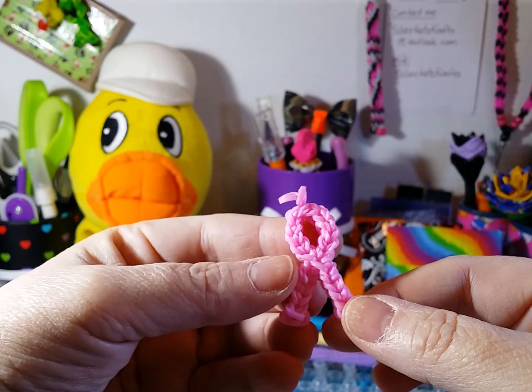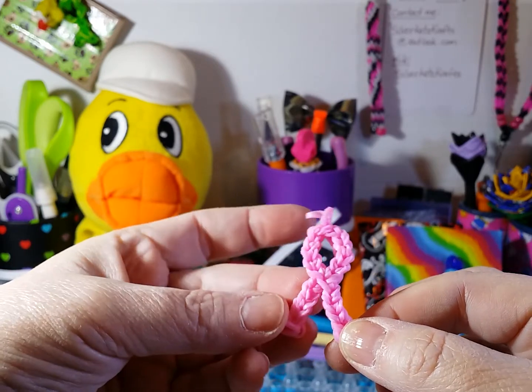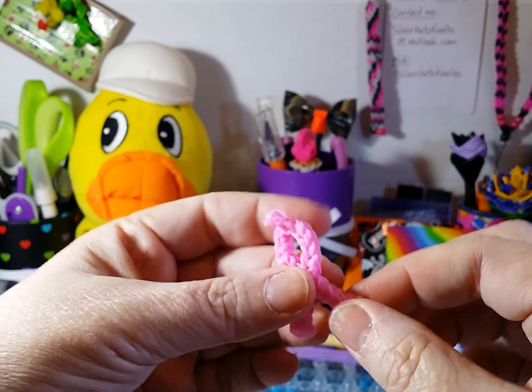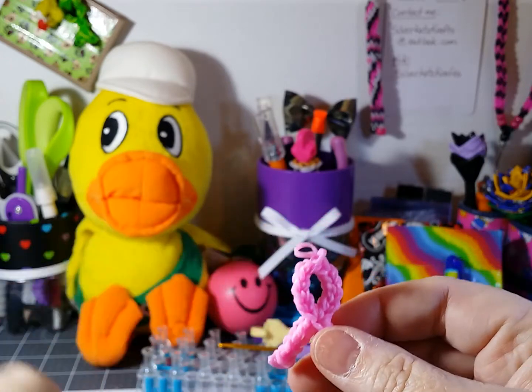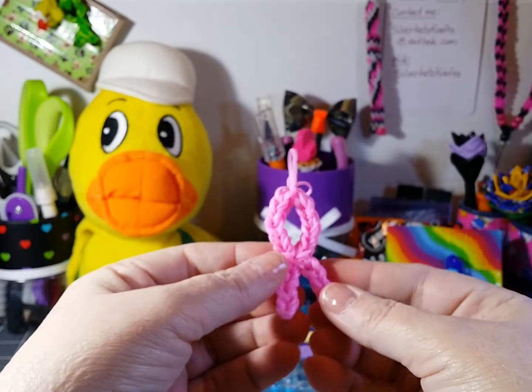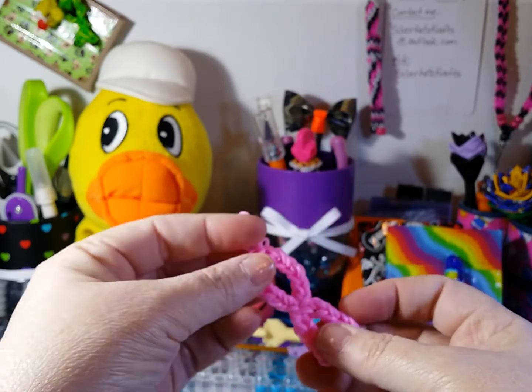And this one is only about an inch and a half tall. So depending on what size you want your charms to be, you can either double single bands like this one is, or for larger ones, you can just take double bands. And this was made on the full length of the loom.